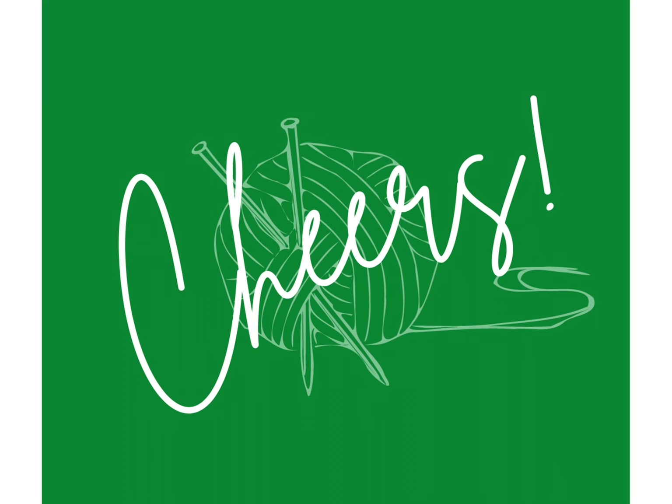That's all for now and tomorrow we'll be talking about our May Knit and Sit project. Cheers!